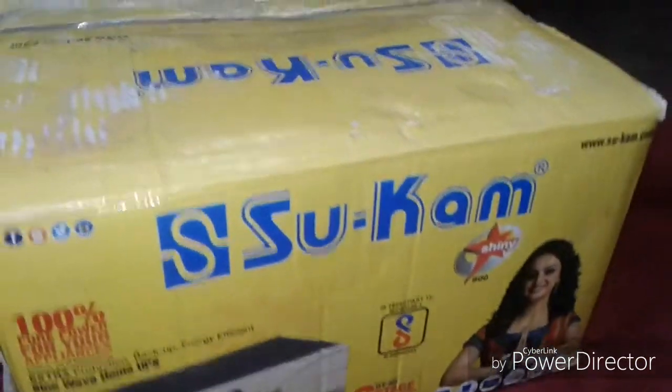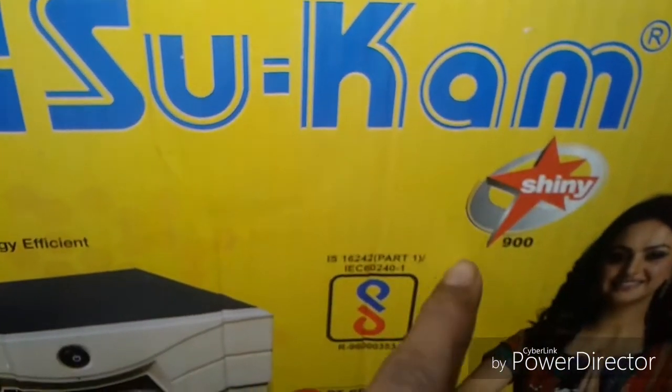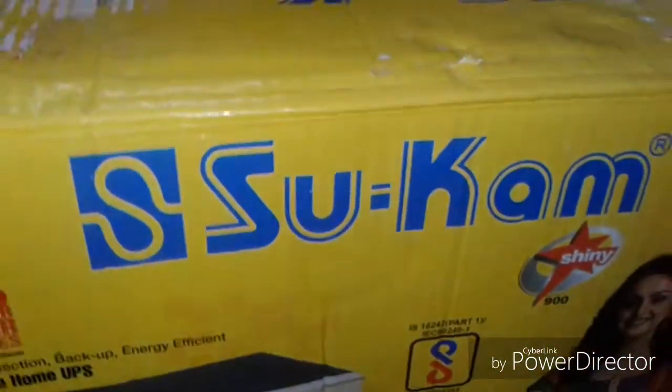Hello friends, I am Arian. Welcome to my channel, Unboxing Ever. Today we unbox an inverter named Sukem — it is the Sukem Sine 900. Here you can see it, and I will tell the cost at the end of the video.